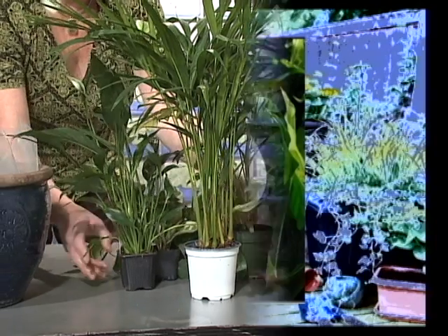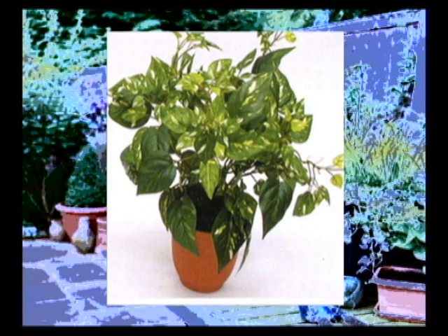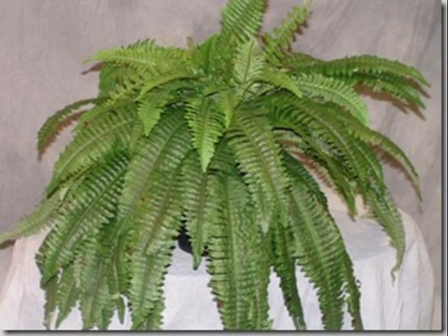Good plant choices are peace lily, china doll, rubber plant, palm, corn plant, and snake plant for the taller ones; and pothos, aurelias, philodendron, and English ivy for the smaller ones. These are just some of the plants you can use, but there are lots to choose from.